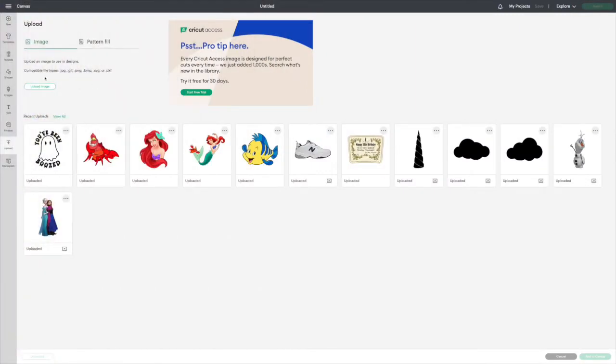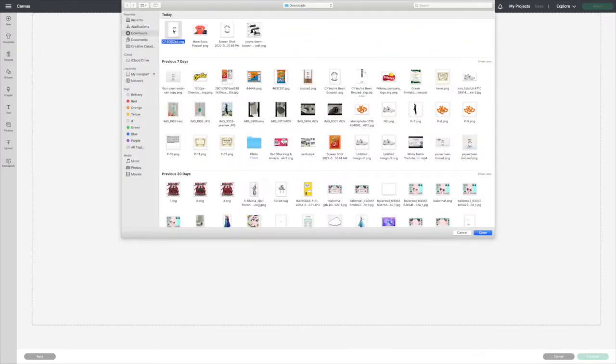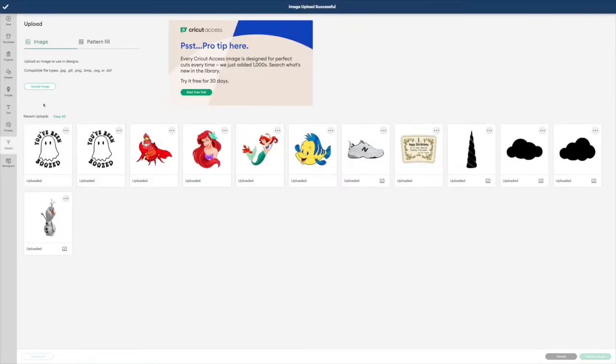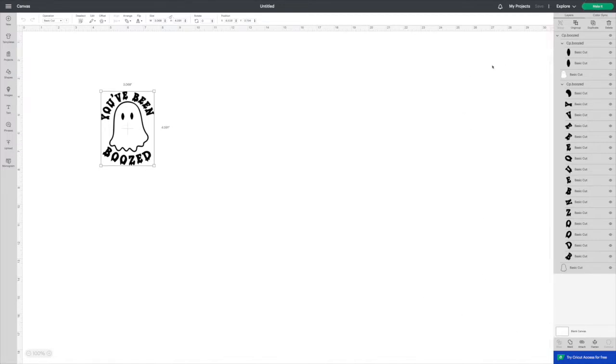This is actually my third time doing this voiceover because the volume is just not right. So once you've gone to my blog thecraftprint.com and you get your free SVG file, you're going to upload it into Design Space. Nothing has to be changed — you can change the image name if you want, add some tags so when you're searching under your uploads you'll be able to find it. I'm just tired of re-recording but I'm gonna get it done.